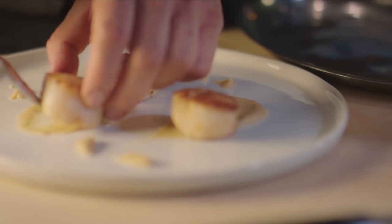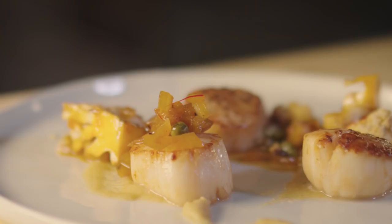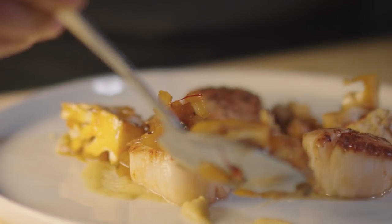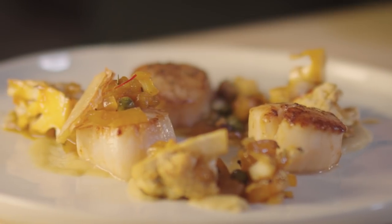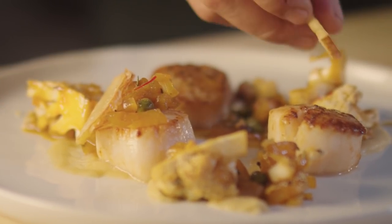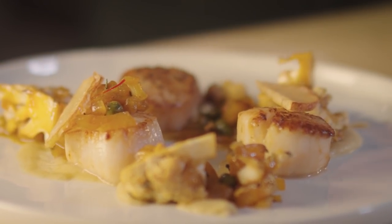It's time to plate. You have the emulsion down, scallops any place you like, and then the agrodolce — the sweet and sour — with apples, cauliflower, white wine, and honey in there as well. And then to finish everything off, for the crunchy aspect, you have the apple chips. And there you go — finished product.